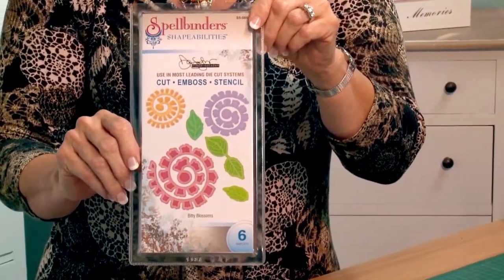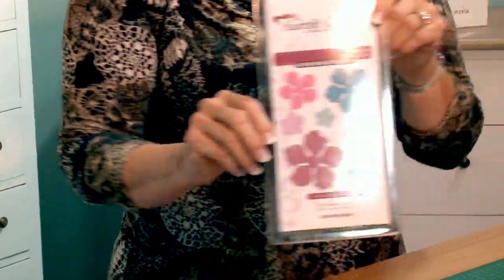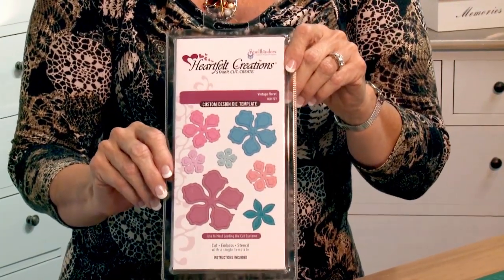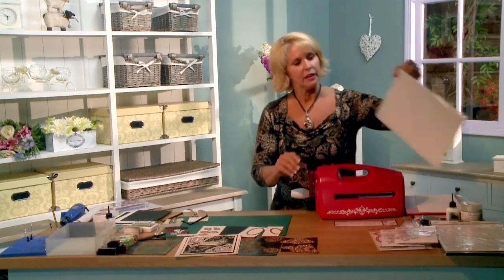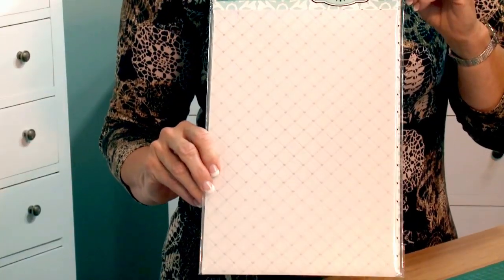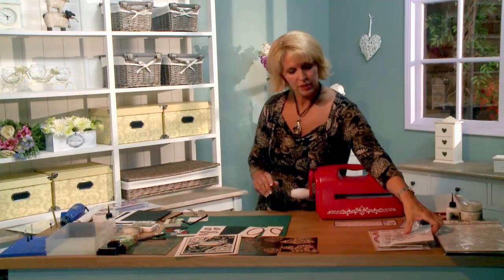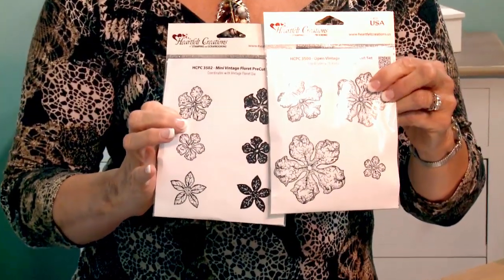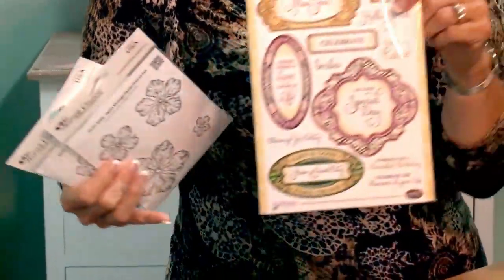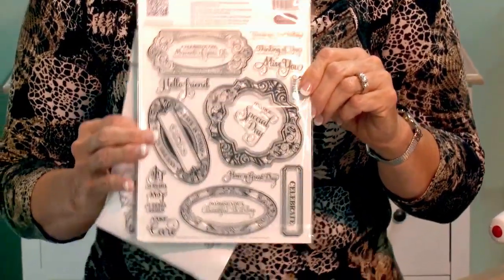We've got the Spellbinders Biddy Blossoms — beautiful set with spiral flowers and leaves. And we've also got the Heartfelt Creations Vintage Florets — beautiful flowers. One of my favorite items is the new A4 embossing folder that I've designed, Heart Lattice, by Creative Expressions. We're also going to be using the matching stamps by Heartfelt Creations of the Vintage Florets, and the Just Right Stamps Enjoy the Day — a clear set, really easy to use.